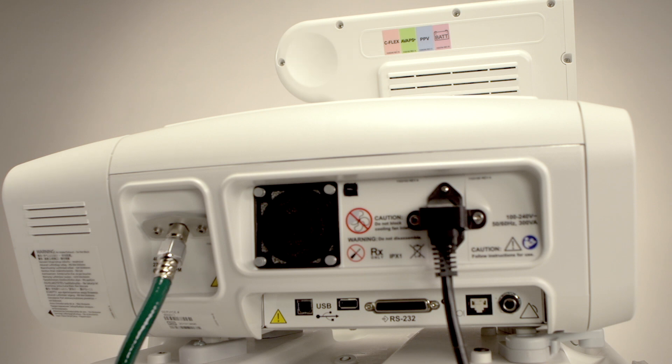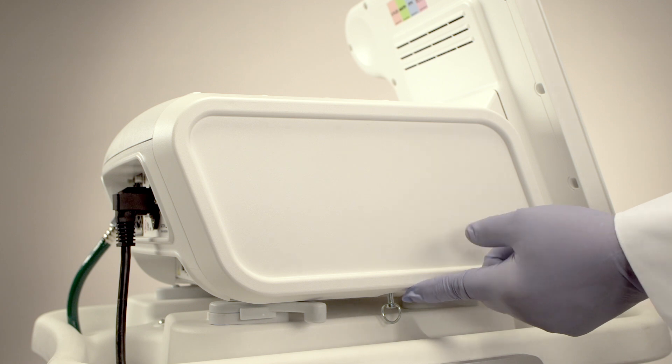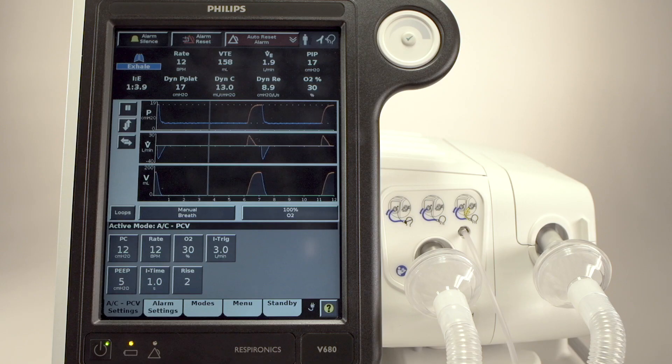Rotate the unit another 90 degrees. There is a turnkey below the side panel that releases it for easy access to the 4-hour backup battery. Turn the unit another 90 degrees, and the GUI will be facing you once again.